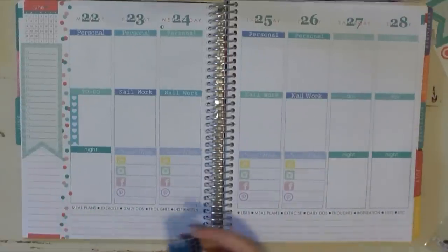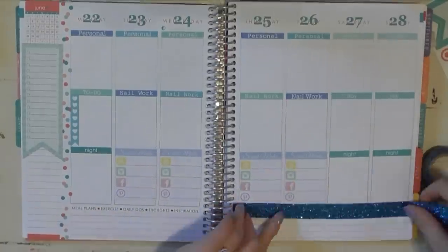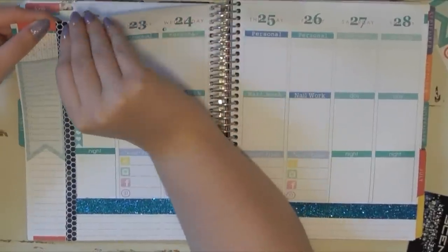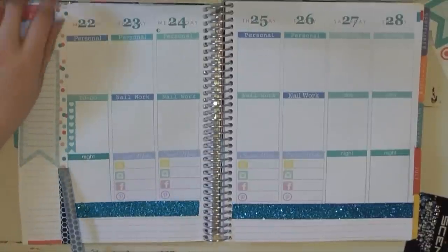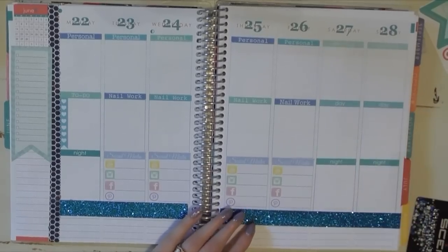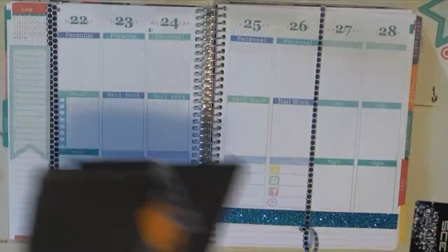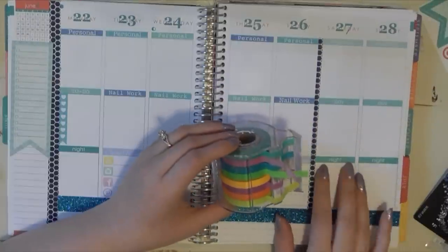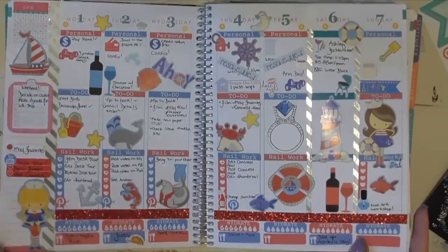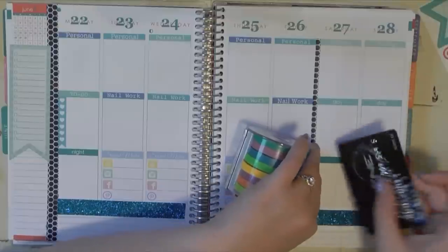Now that I have all my labels down, I'm going to go in with my washi tape — the blue glitter tape along the bottom and the scaly-looking one on the side. I want my to-do list to sit on top of the washi, which is what's great about washi and repositionable stickers from Libby & Co. I do get a weekend this weekend, so I'm going to put some tape down there too. First time I've cut it somewhat straight — typically it's not!